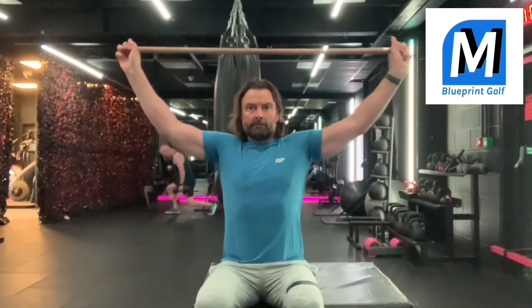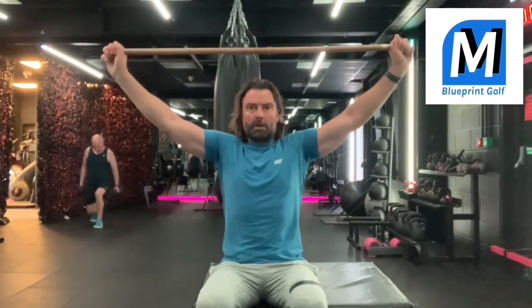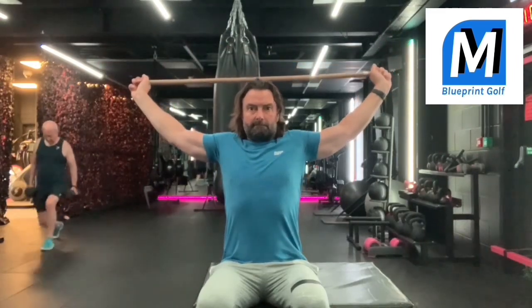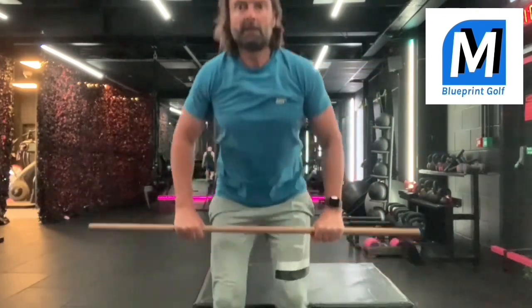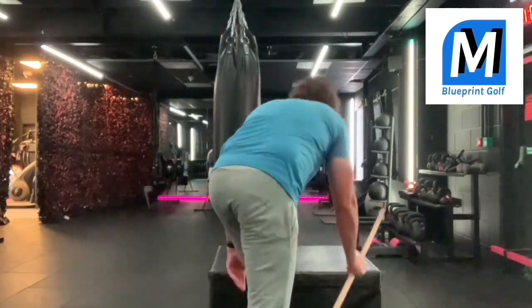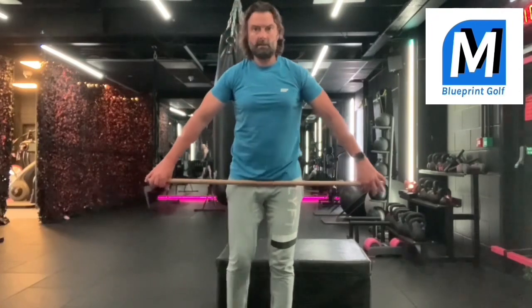Now, what I want you to understand is that as well as doing this, you need to get the rotator cuffs warmed up. So I'm just pulling that stick back behind my head as far as I can go. I've had an injury in my right shoulder so this is always a sticking point for me. I'm just trying to do that to get a little bit more mobility before I perform the main exercise. Be very careful — do this slowly, just like I talk about when you're on the first tee doing exercises.